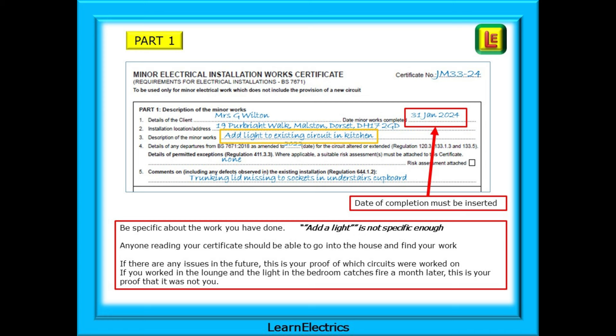The date of completion must be inserted — think about it, this is your guarantee start date. Do give a detailed description of the work carried out; think about this too. If you specify exactly what the work is, you can't be responsible for something going wrong in another room. I had this — a small fire in a kitchen was investigated by the fire brigade. Because my certificate said I worked in the lounge, I was in the clear; my certificate showed that I never went into the kitchen.